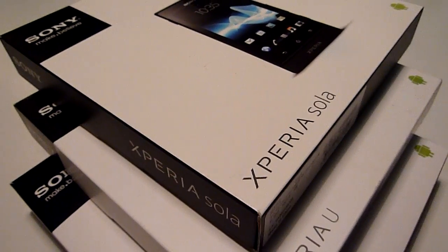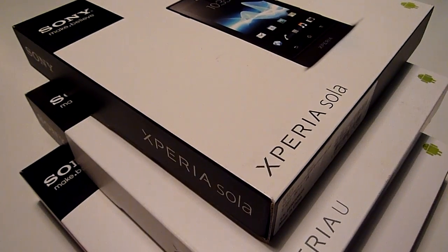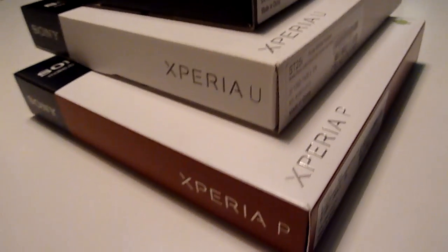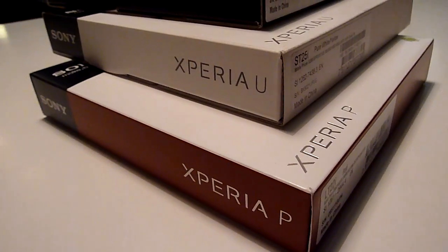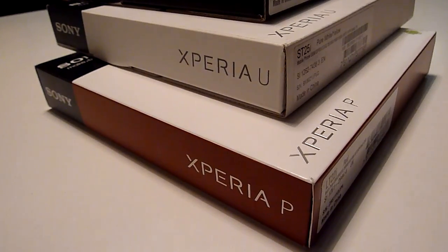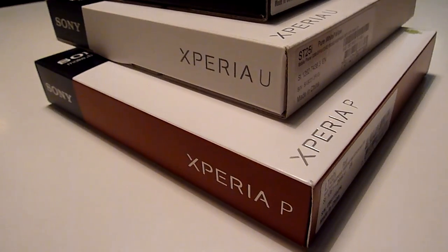Hello everybody, this is Asarjunja.com and today we're going to unbox the Xperia Solar. With us also is the Xperia U and the Xperia P. We have videos of these two devices as well. The links will appear right on your screen and also in the description below, so feel free to check out the videos of these two devices a little later. Right now, let's check out the Xperia Solar.